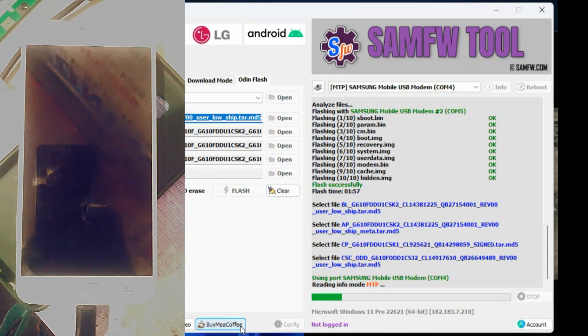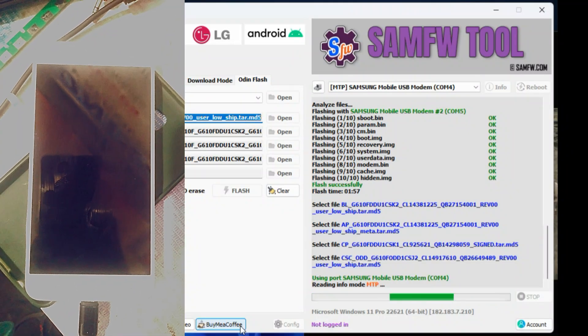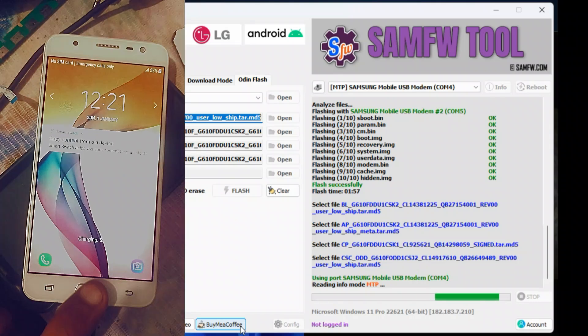Now just let the tool reboot and flash it. It already boots into download mode — no need for your help at all. Make sure your drivers are downloaded, also linked in the description.